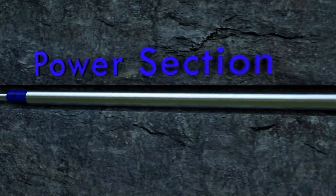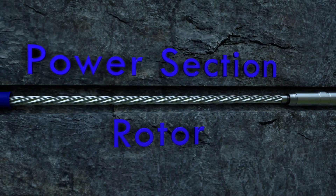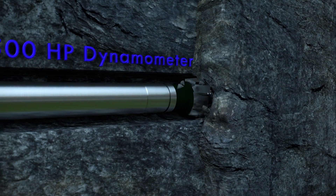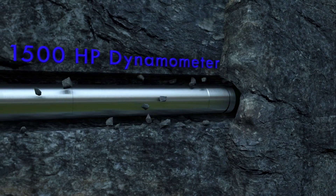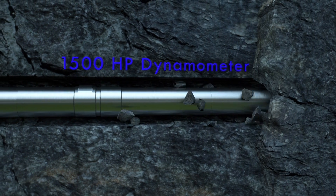Dynadrill's power section, which includes the stator, elastomer, and rotor, are built for endurance. To ensure it can handle long production hours and extreme drilling applications, Dynadrill extensively tests the power section with our 1500 horsepower dynamometer.